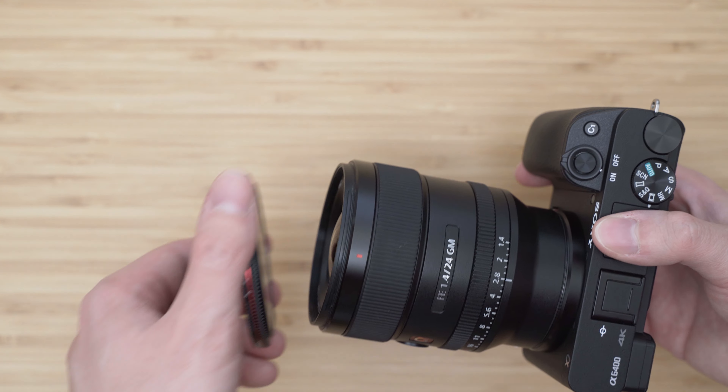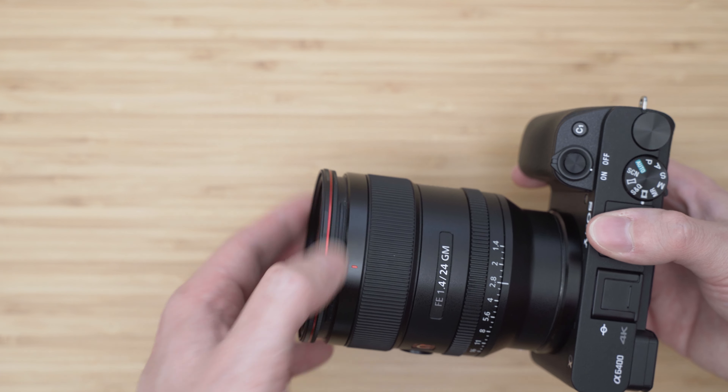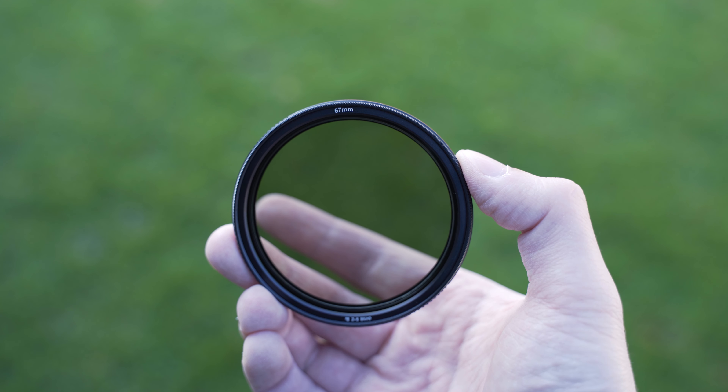This is the 67mm version, which fits my 28-75mm and 24mm GM, as well as the 17-28mm Tamron that I will be getting soon. Also available are 72, 77, and 82mm versions. For smaller diameters, you can use step-up rings.